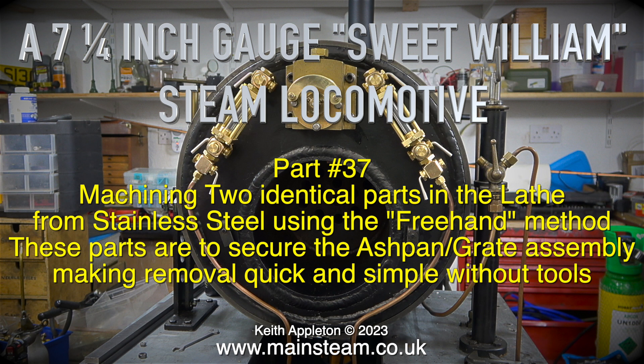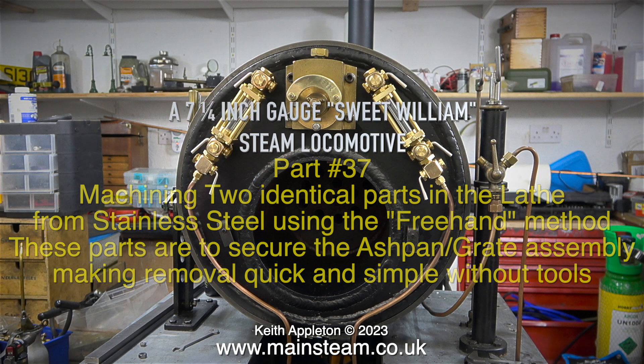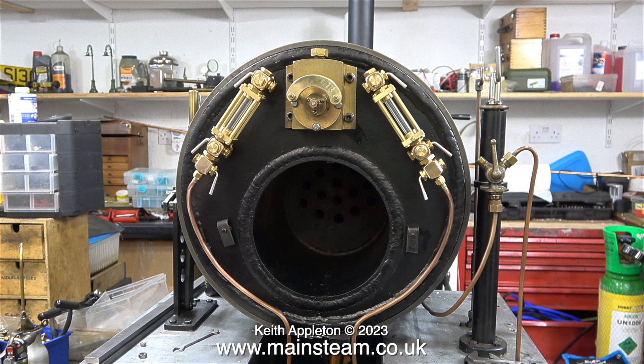These parts are to secure the ashband grate assembly, making removal quick and simple without tools. I like the design of this type of boiler, because if you get into trouble and the water runs low, you can just remove the heat source. In a boiler which has a conventional firebox, this is not quite so easy.